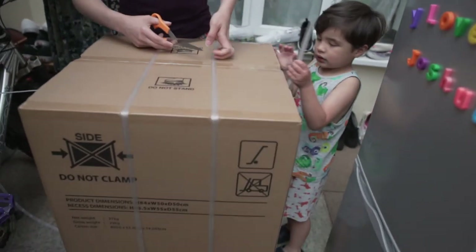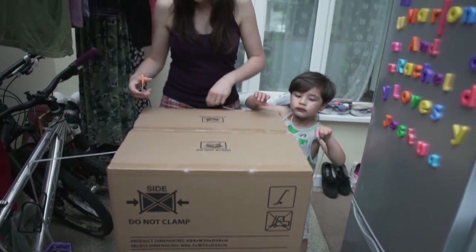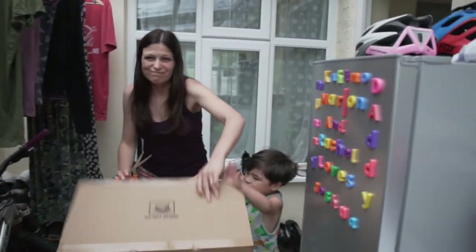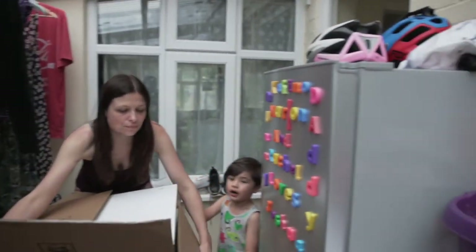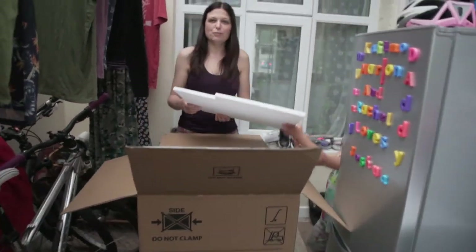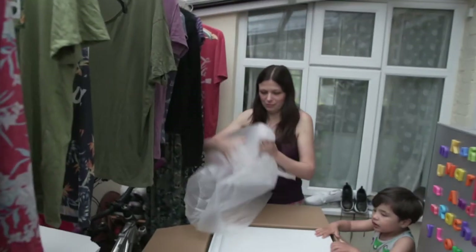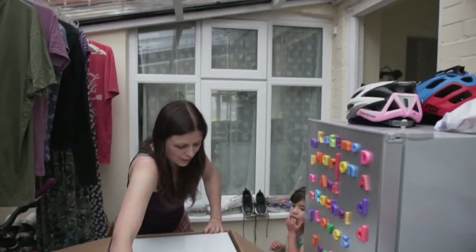Mind your fingers Joshua, yeah, be careful — don't pull them, he'll cut your hand. Right, so she's doing her unboxing now. Actually that's not for her, that's for us. Exciting for me! He's really excited.